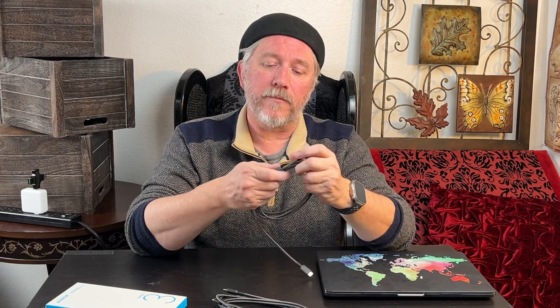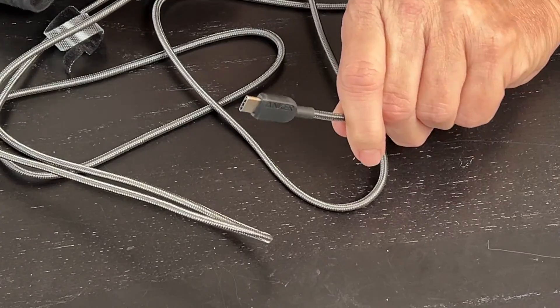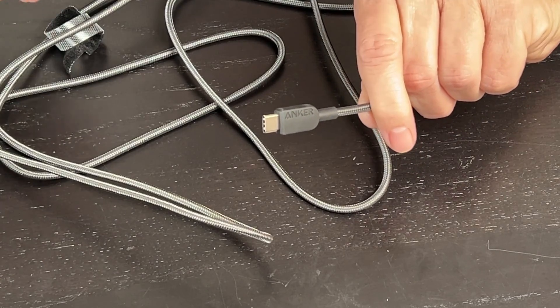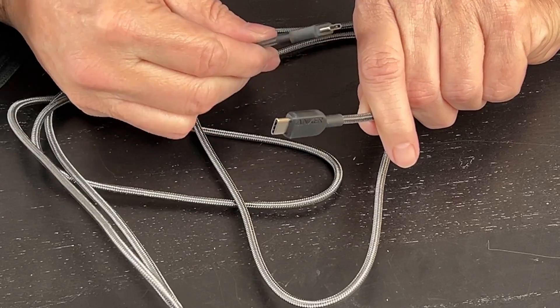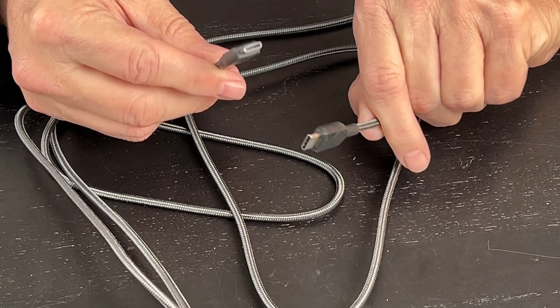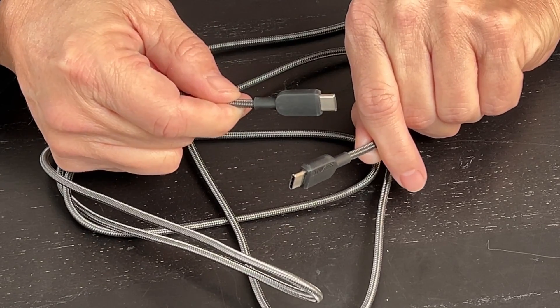They've got a cool little strap on them for cable management to keep things nice and tidy, which is pretty nifty. They're good high-quality braided cables with nice rubberized ends, so that's going to help them with longevity. I'm really pleased with the design of these cables. Now we just need to figure out how they're going to work function-wise.